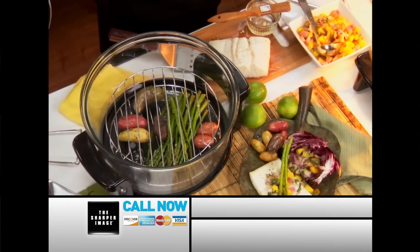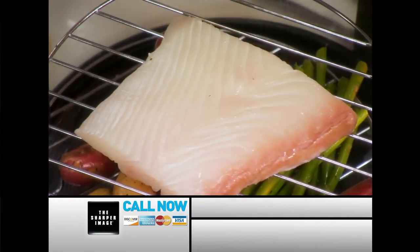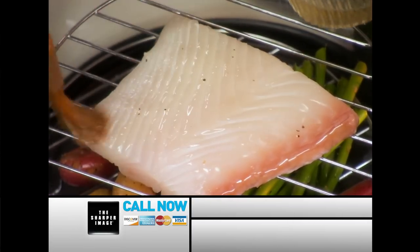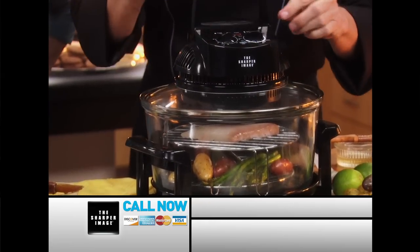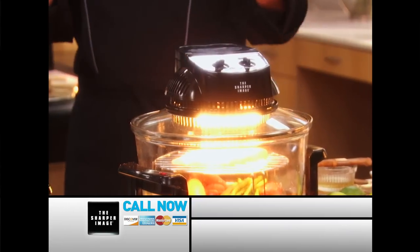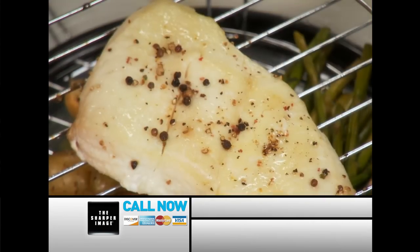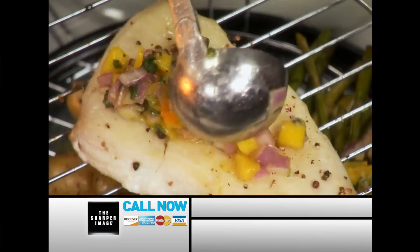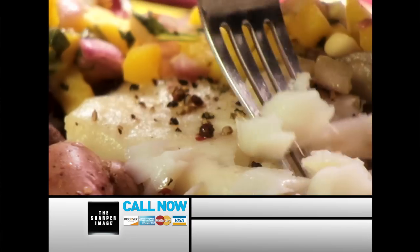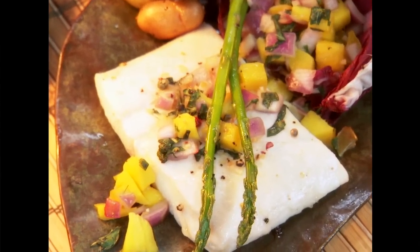I'm going to make you a halibut with a mango red onion salsa. Because the Super Wave does whole meals, we'll put some asparagus down in the bottom with some fingerling potatoes. I'll take a beautiful piece of halibut, paint it with a little olive oil, pepper, and salt for a little extra kick. This is fresh fish, so we set it for 300 degrees and about eight minutes. The fish gently cooks from the inside out, and the vegetables cook right along with it. Look how beautiful that is — we'll put a little of the mango onion salsa on top. Look at how flaky that is. Perfectly cooked. That is fantastic — the whole meal, cooked to perfection.